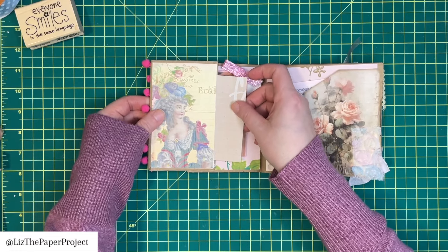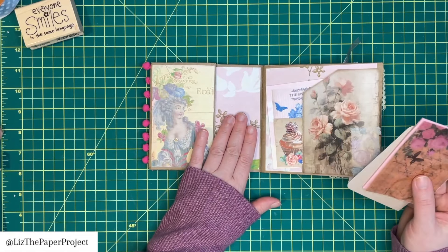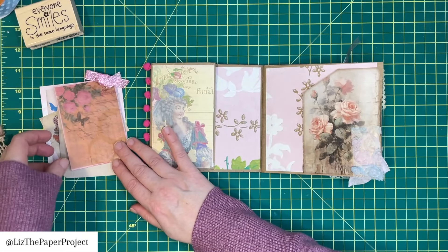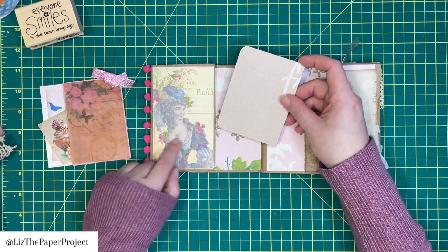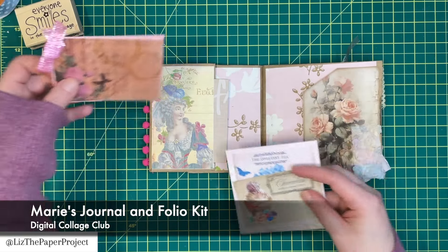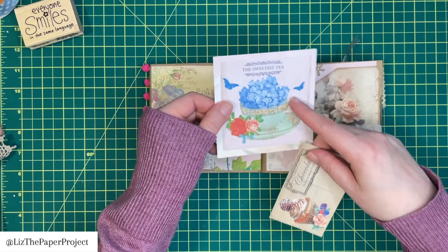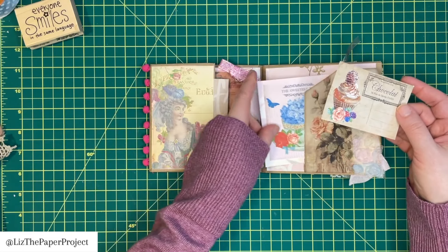I added some pom-pom trim. And then here I made two little pocket areas. The background paper here is from my own digital collection, which is vintage French wallpaper. Here I made another little pocket, and this pocket is like an additional little tuck spot from the one in the back. This is using the Digital Collage Club collection. On this little piece here, I added some vellum. This is handmade paper. I added a little bow there. And then this, again, is from their collection. I love all their tea-themed and dessert-themed ephemera that they have — it's really, really nice.